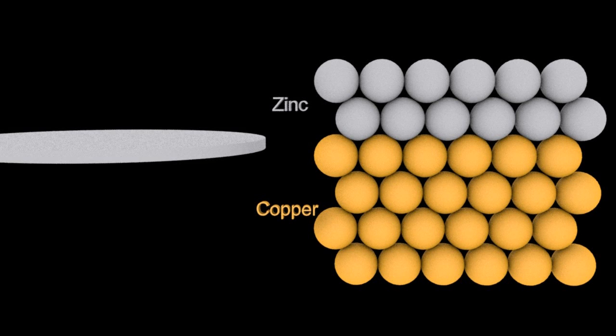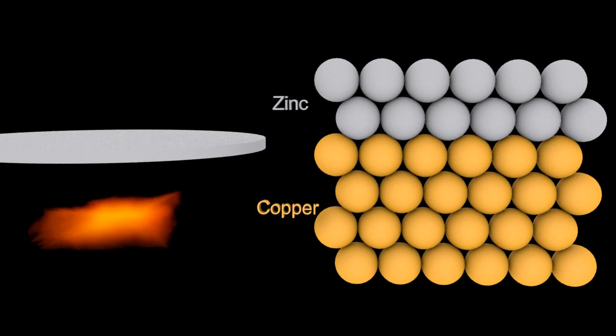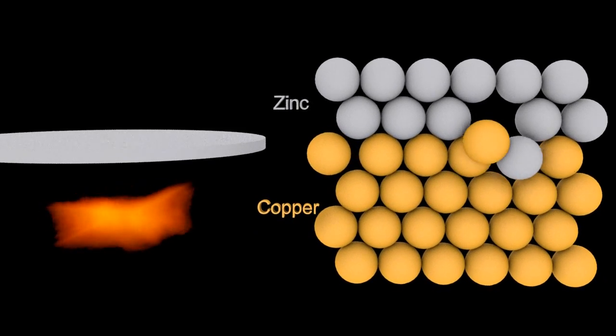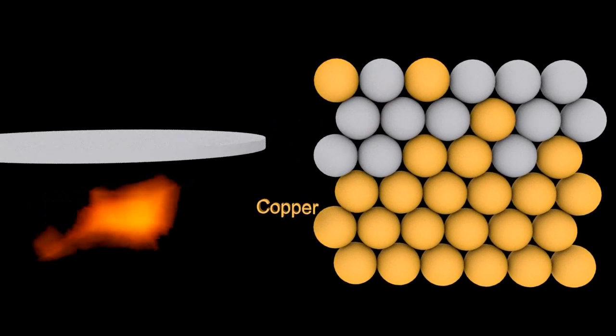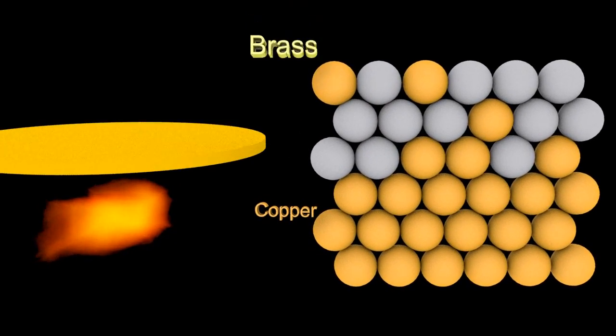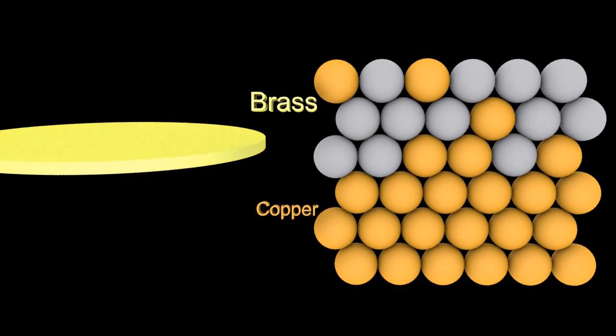When you heat up the zinc-coated penny on the hot plate, the heat gives enough energy for the metallic bonds to break. When they break, the zinc and the copper ions start to swap places, and that gives you the yellow color of the brass. And when that cools down, you get the color of cold brass, which is gold colored.